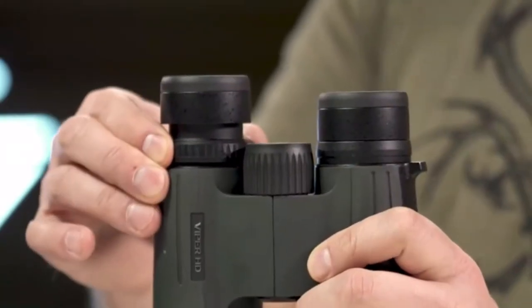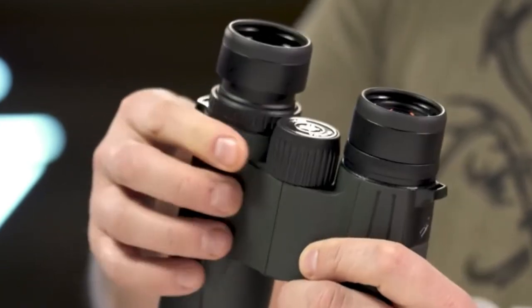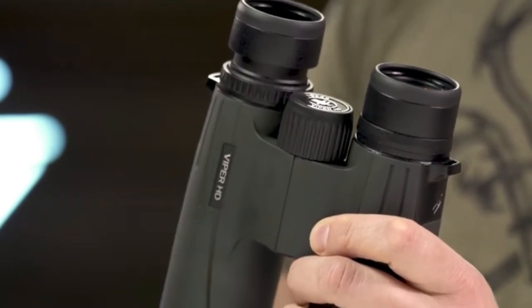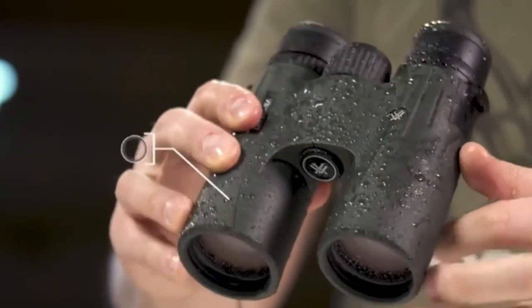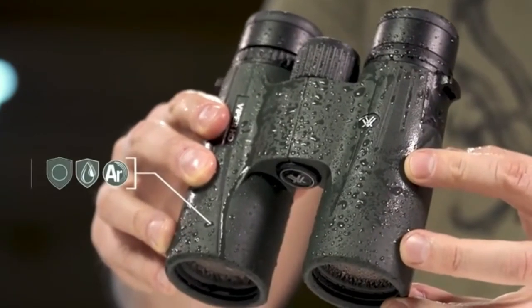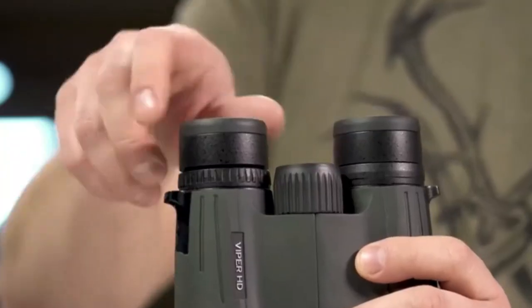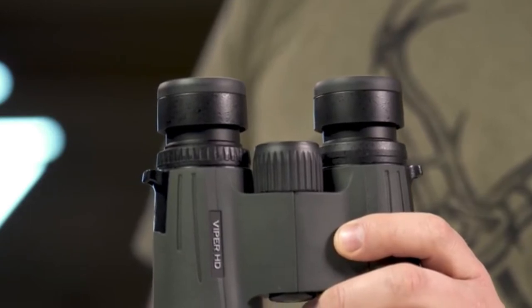A locking right eye diopter tailors each barrel's focus to your eyes. The smooth center focus wheel provides fine focus control and quick, sharp views. Argon purging provides waterproof, shockproof, and fog-proof protection, keeping you glassing in the elements as long as you are willing to stay.